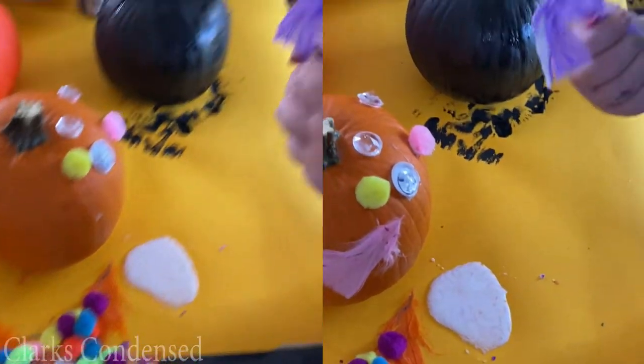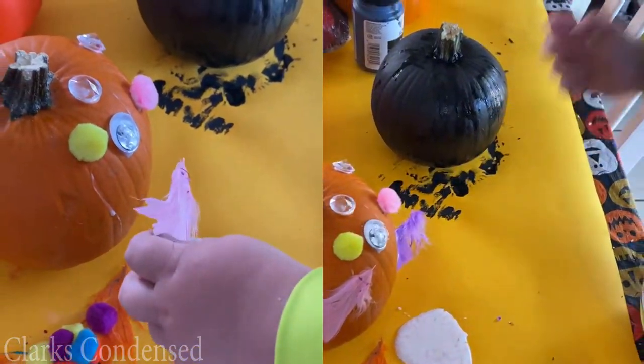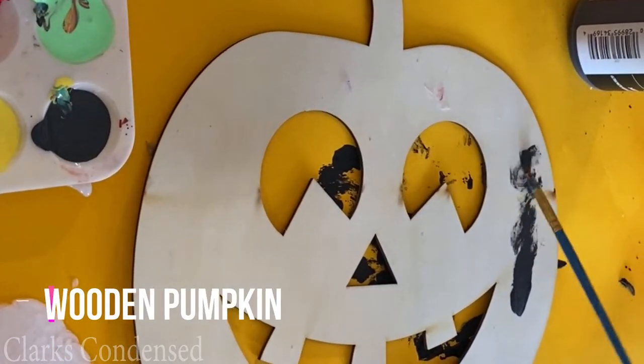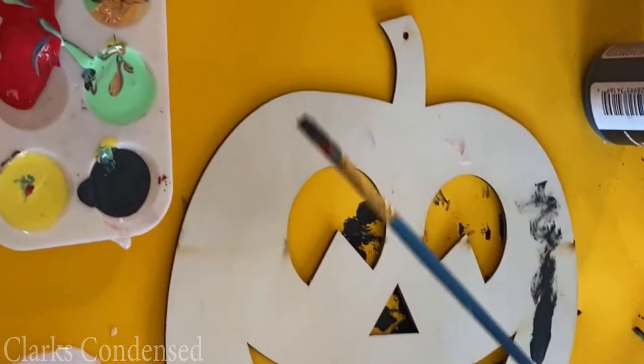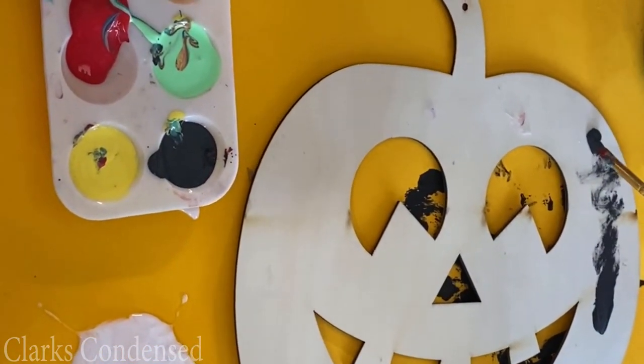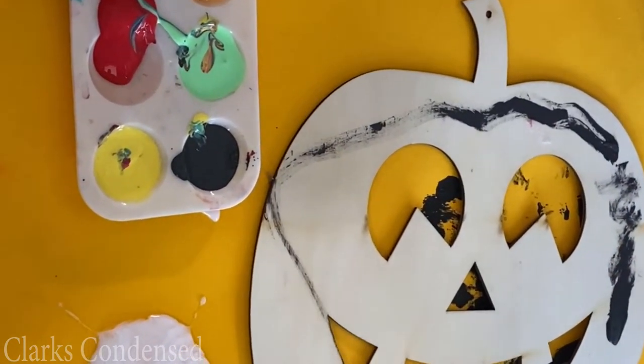We used these little pumpkin pie pumpkins, which I highly recommend for these projects — they're a lot less expensive and easier for toddlers. We also got this wooden pumpkin at the Dollar Tree, which was really fun. He just got to play with different paint — he only picked black paint — and the great thing about these projects is that they can just go to town. It was really inexpensive and he loved putting it on his wall in his room.